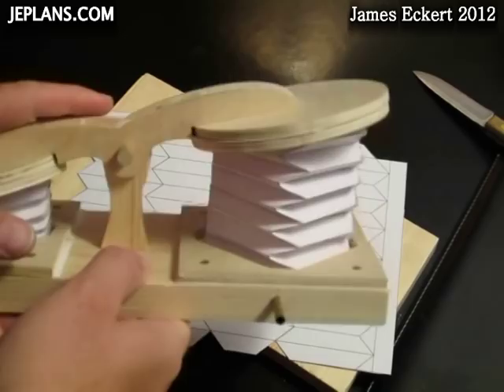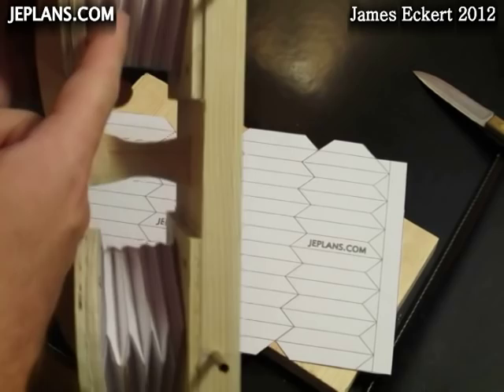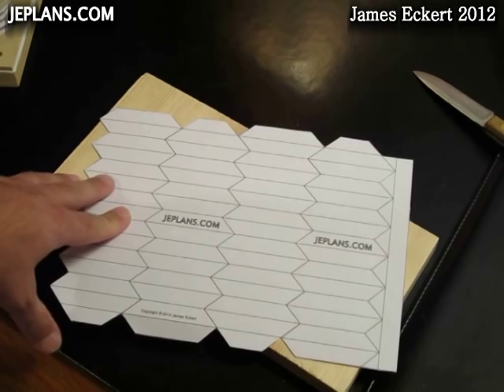I've had some requests on how to fold the paper barrel bellows in the pneumatic power system. They're a little tricky to fold in that they crease in opposite directions.